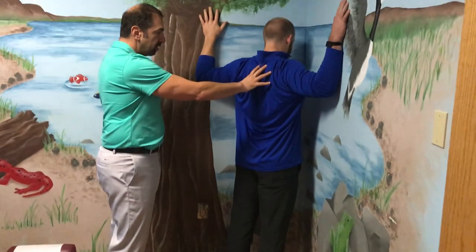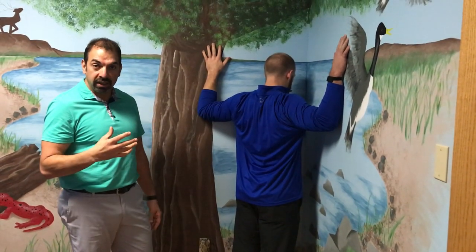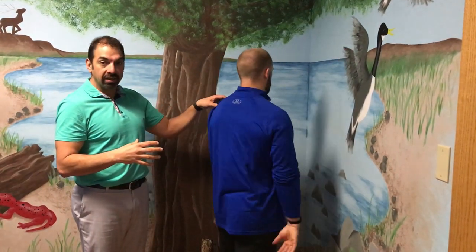He's gonna lean in with a nice easy stretch. You want to hold that 10 to 15 seconds — it should feel good. He's gonna do this three times, relaxing between each set.